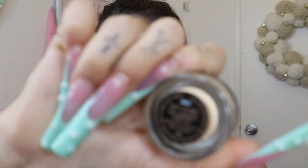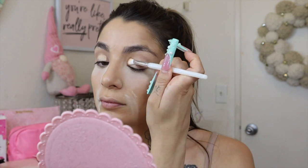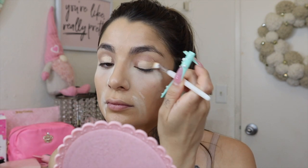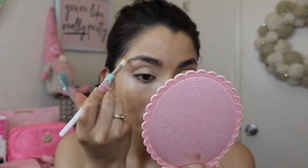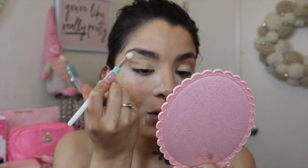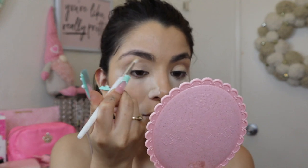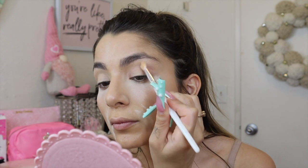While the powder bakes, I'm applying my MAC Soft Ochre Paint Pot to my eyelids to prep for shadow. This stuff is amazing at making shadows pop and lasting all day. Then I wipe all the powder away.